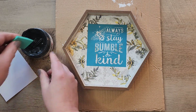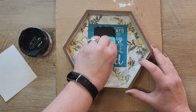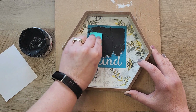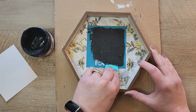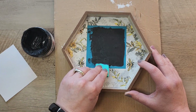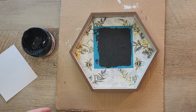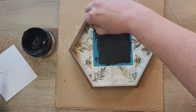For this stencil I use chalk paste in the color black licorice — it's a thicker paint. I use a squeegee to apply it in one downward motion over the stencil, covering everything without making it too thick. Then I take the stencil off in one motion to avoid any running. Once the stencil is removed, I set this aside to dry.